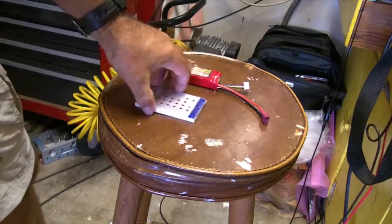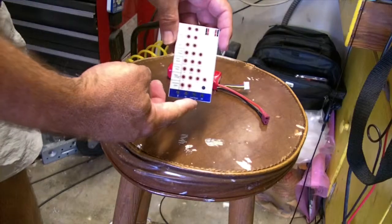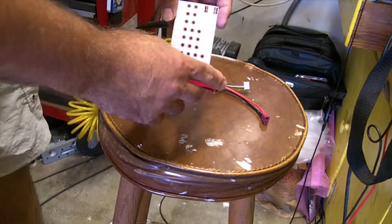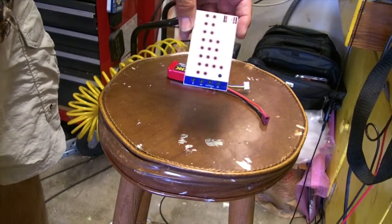Just a little video to show the use of the Banggood programming card for the 30 amp speed control.